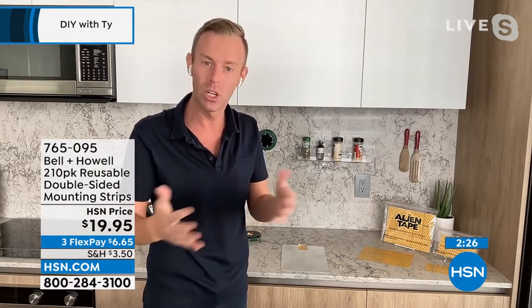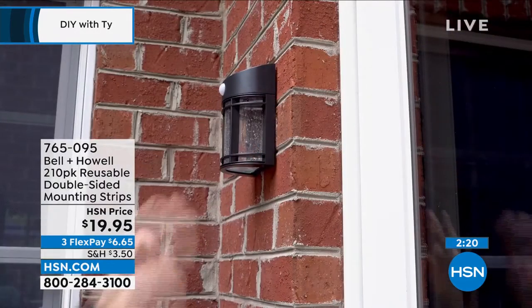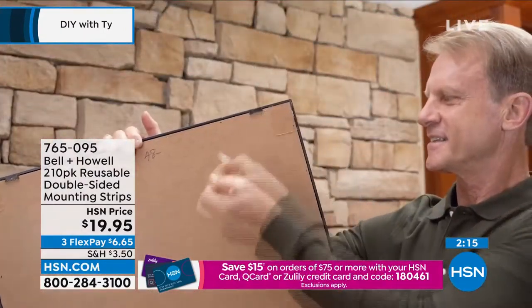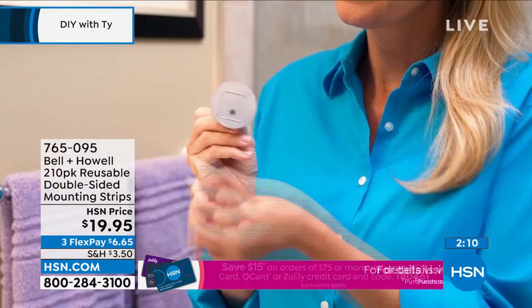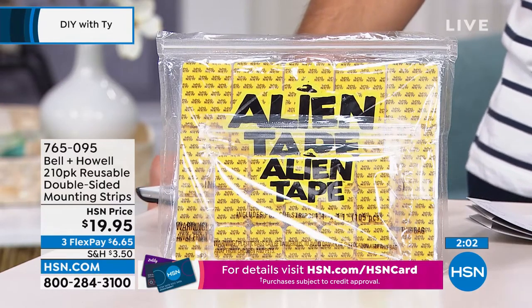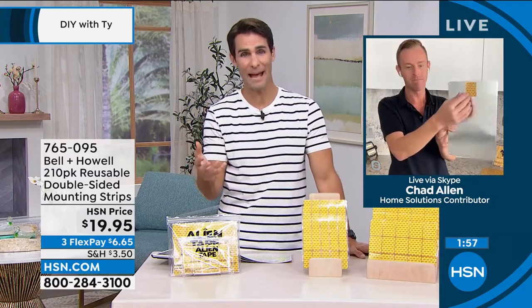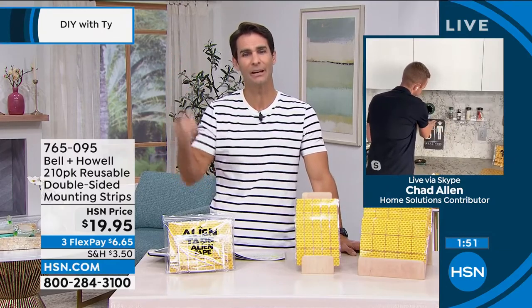These work for ottomans and rugs that slide, putting things up on brick without drilling, and more. Bell and Howell pre-cut the alien tape — same great product, just a different application. Chad mentions he hangs his shower caddies and towels with it too. In high-moisture areas like bathrooms, it still works because there's no adhesive for steam to break down.